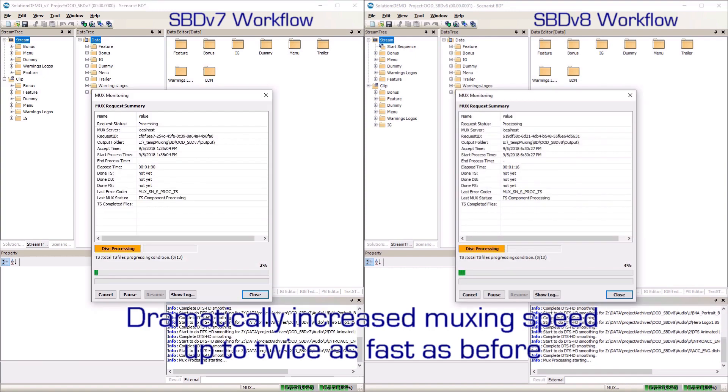The left side of the screen shows a 45GB project being muxed using Sonarist BD version 7. The right side of the screen shows Sonarist BD version 8 muxing the same 45GB project.